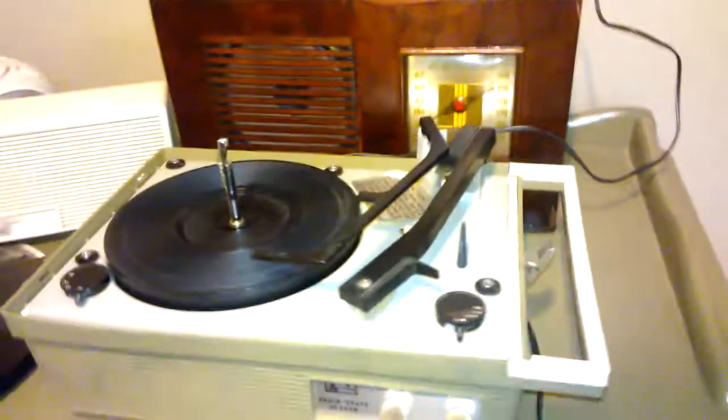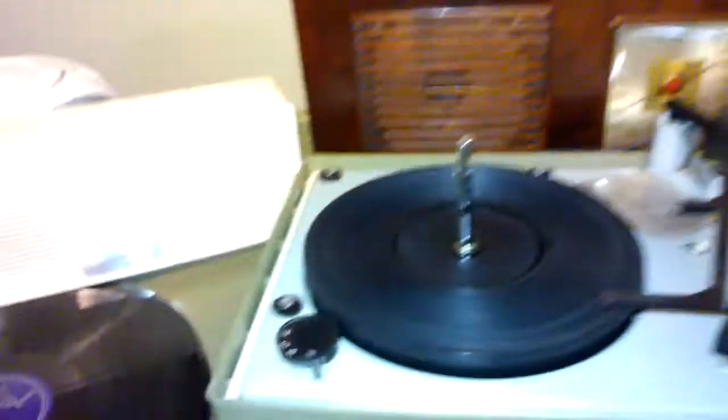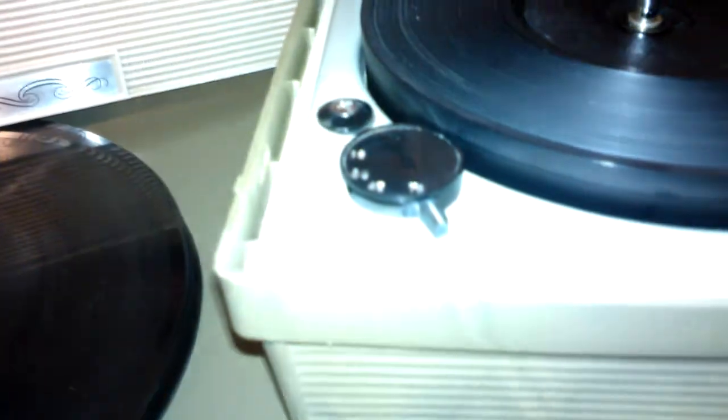It's a little tiny suitcase type of thing where these bolt-on speakers pop on there, held by a little latch on the side. Let's take them off and set them aside. And then we have here — it's a four speed: 16, 33, 45, and 78.